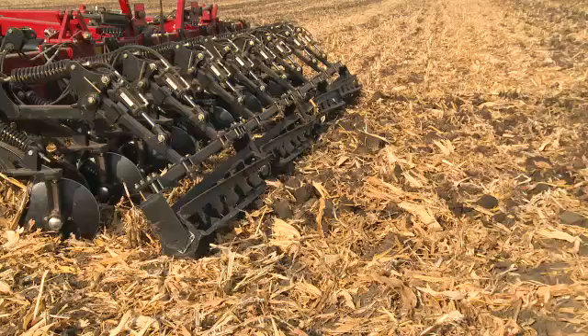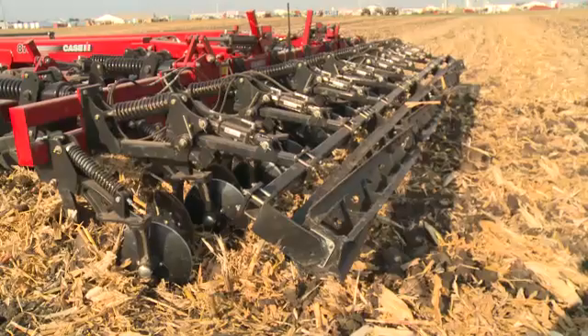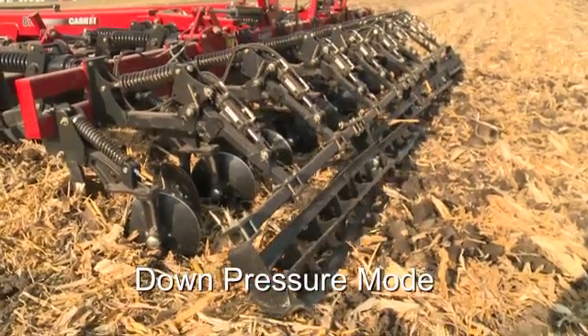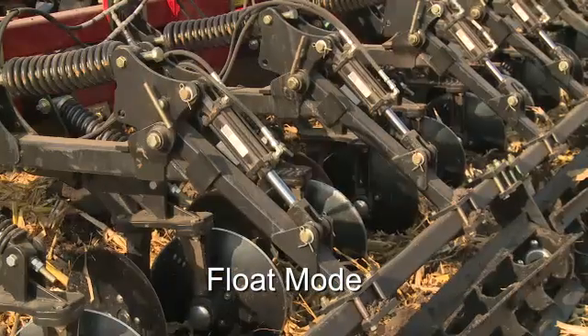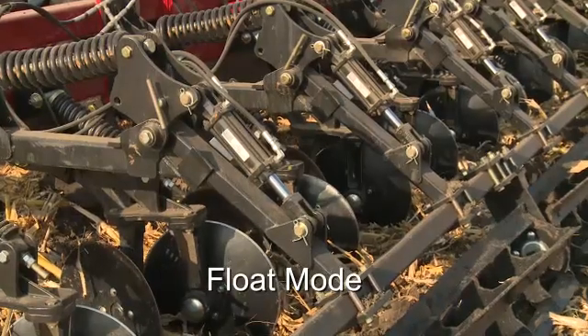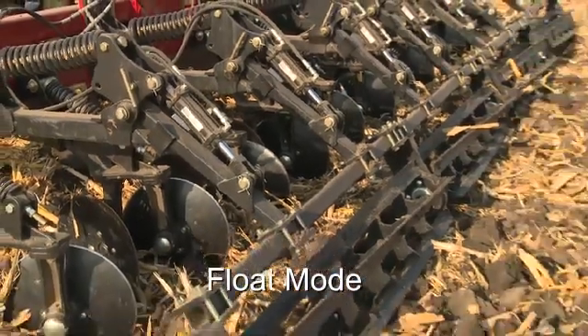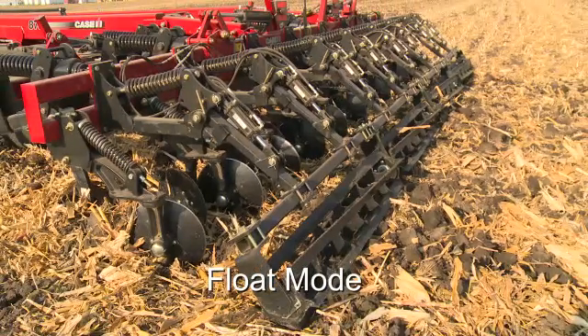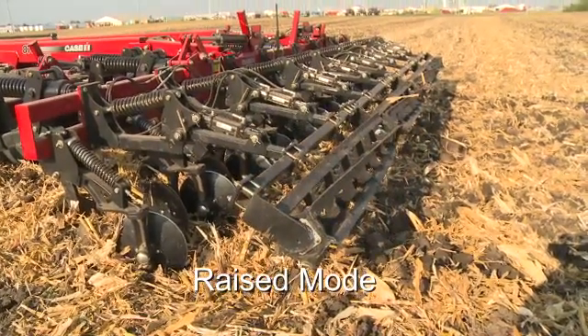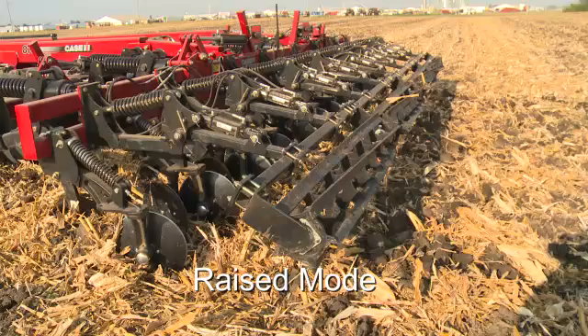The Tiger Paw crumbler, found behind the rear disc levelers, is intended to size clods and give a perfect field finish. There are three positions the Tiger Paw crumbler can be placed in. The first position is down pressure mode — this is the most common position. The second position is float, which uses only the weight of the crumbler to level and size clods; this works well in wet or muddy conditions to prevent plugging. The third position is lifting the reel from the ground, used most commonly in extreme wet conditions.